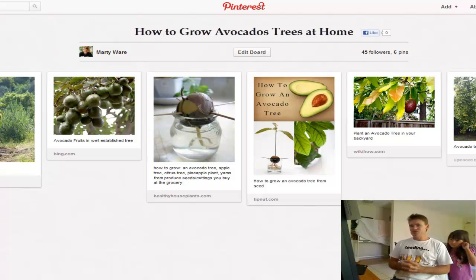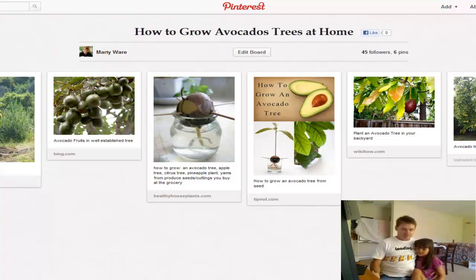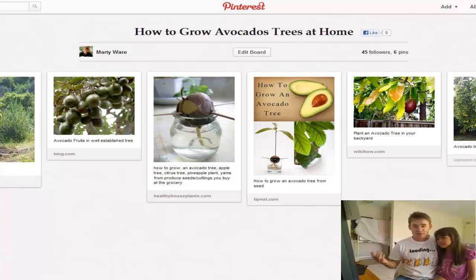G'day, Marty Ware here from YouTube.com/Marty's Garden, and I've got my little daughter Karen here with me today. We're talking about how to grow avocado trees at home in your backyard. We had some camera issues out in the garden — something wrong with the Sony upgrade — so we've got a new camera that shoots even better quality video. Anyway, let's get straight into growing avocado trees at home.